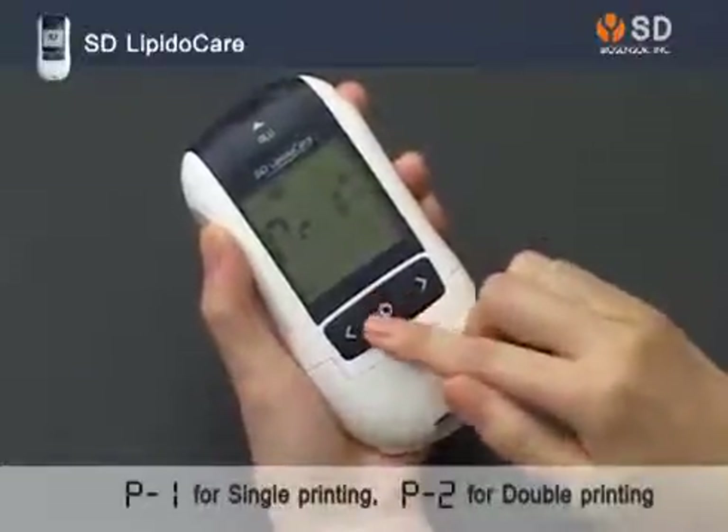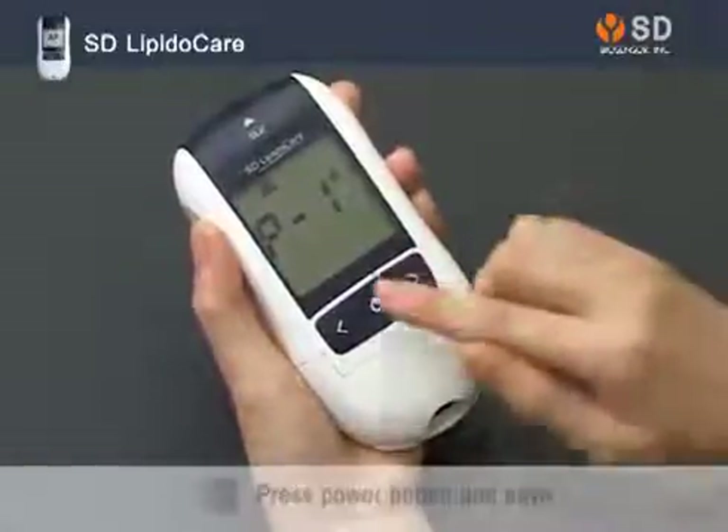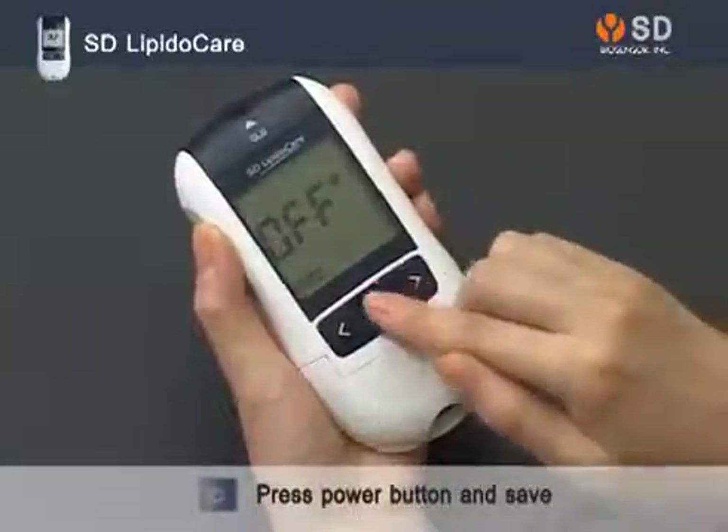Next, select the number of prints for auto print. If the setup is complete, press the power button to save the settings.